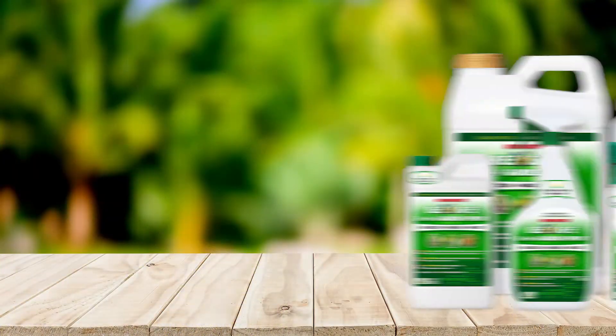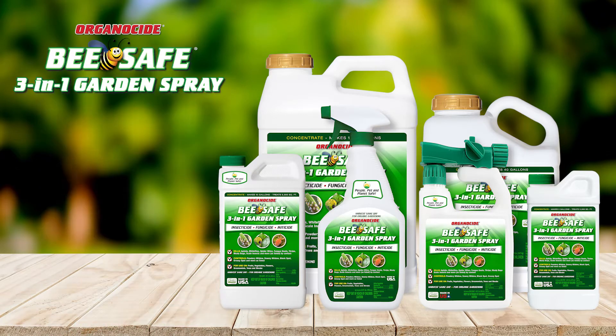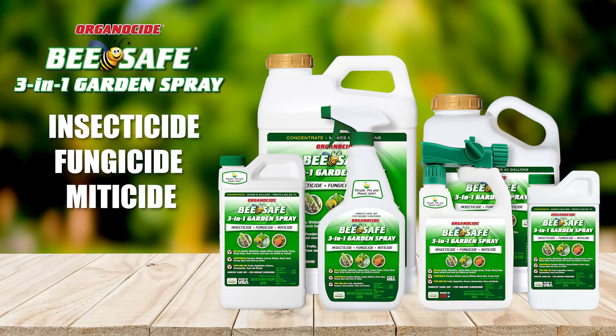The 3-in-1 spray is an insecticide, fungicide, and miticide that solves a myriad of gardening problems. The insecticide and miticide are effective on all stages of aphids, whitefly, mealybugs, fungus gnats, spider mites, and more, while the fungicide controls powdery and downy mildews, black and greasy spot — all this in one great spray.